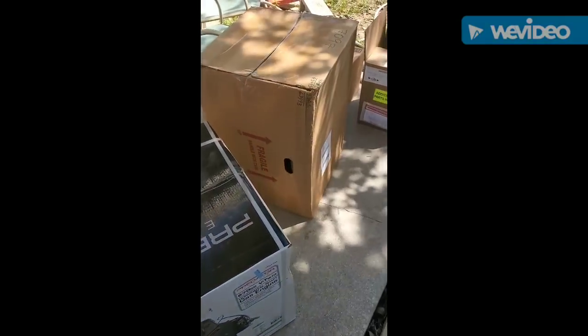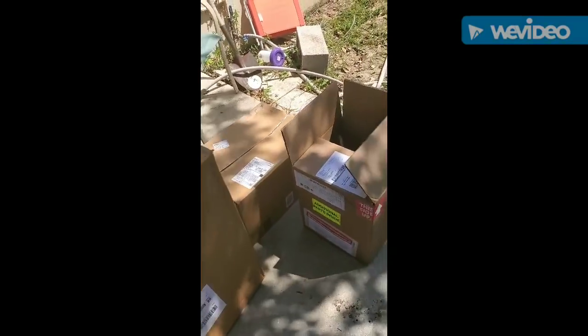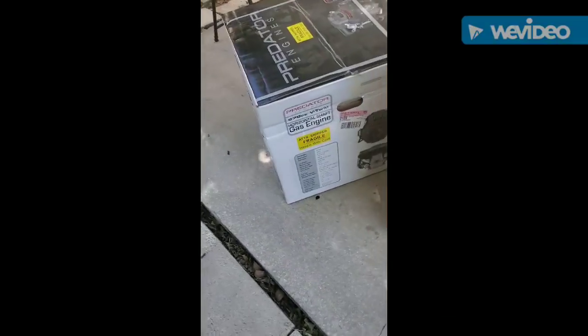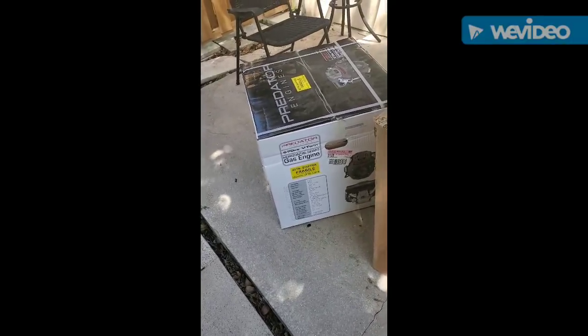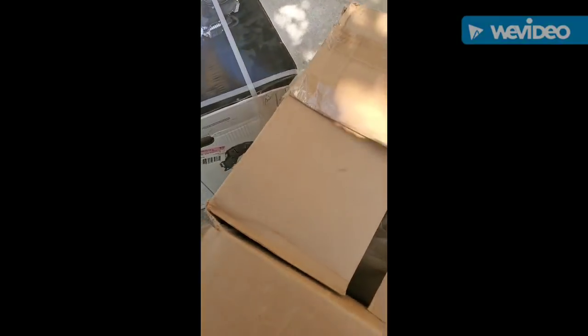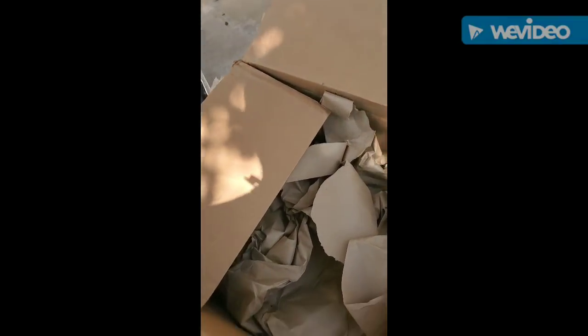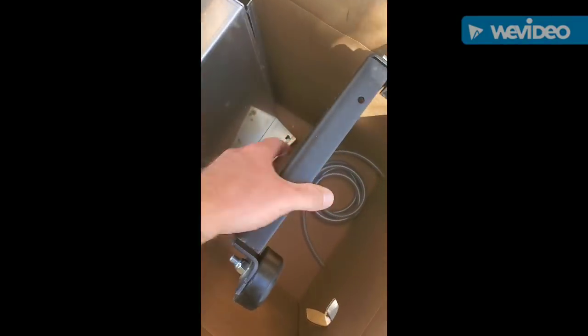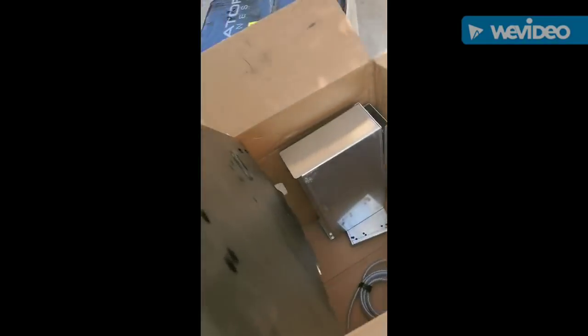All right guys, here's the predator build. I got the pump, I got the 670 predator, the skid, pulleys, and belt. I already unboxed this — it's been a while — but here's the skid, pull that bad boy out.